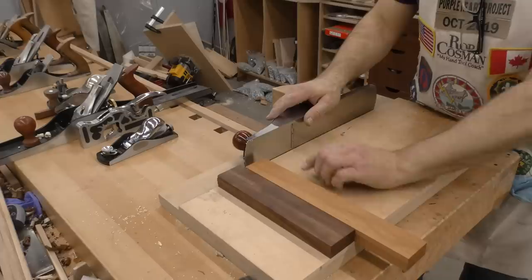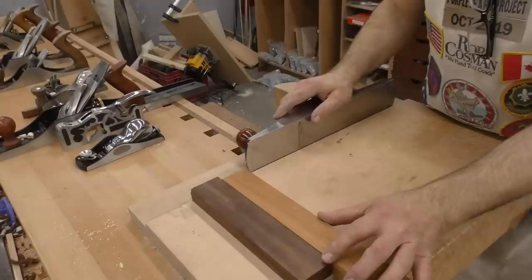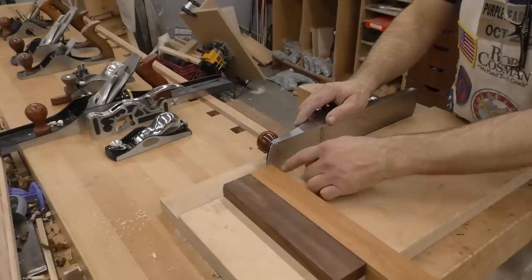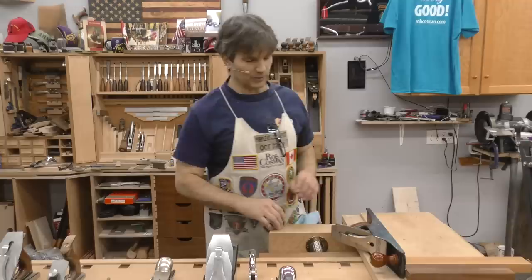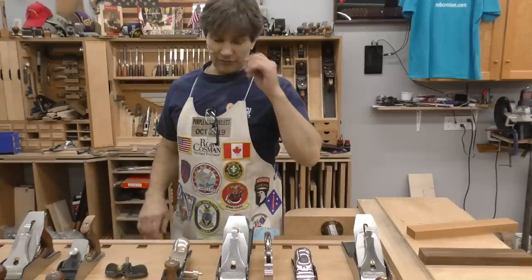What you want in a shooting board is mass, because gravity isn't helping as you plane through the end grain of a piece of stock. You also want length from the front to the blade — you can't start planing out at the end; you have to be engaged. The more distance you have before the blade, the greater run you get before the blade actually engages the wood. A bigger plane would be better, but I like a plane I can use in the shooting board and on my bench as well — not too big and cumbersome. That's the Wood River five and a half; Lee Nielsen also makes a five and a half that I'd be just as happy with.